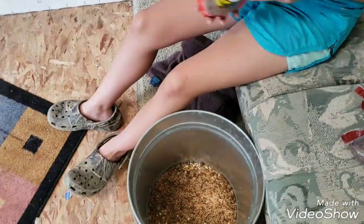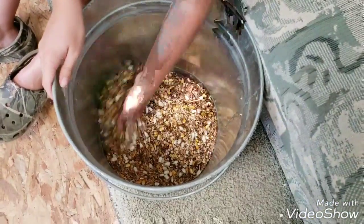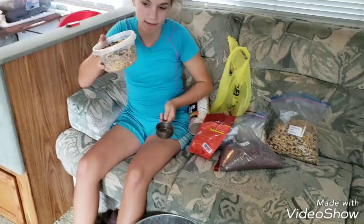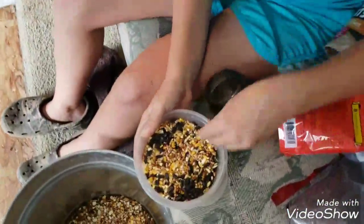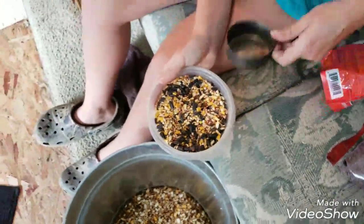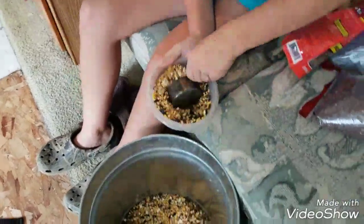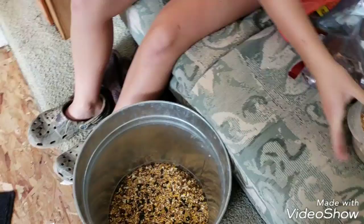After that I'm just gonna give this a stir and I'll be right back — I'm gonna go get my scratch. Scratch is basically a bunch of different seeds, mainly cracked corn, and I add black oil sunflower seeds to mine. If not, you can just add a quarter or half cup of black oil sunflower seeds. I'm gonna add a cup of scratch.